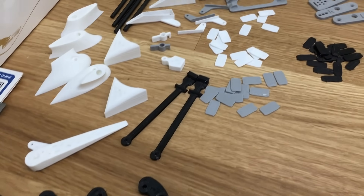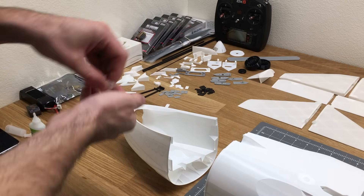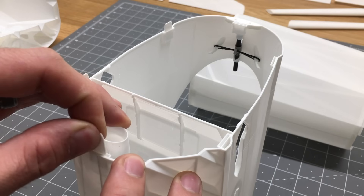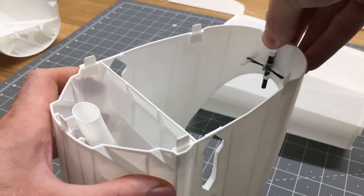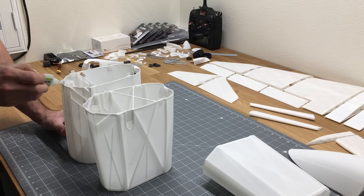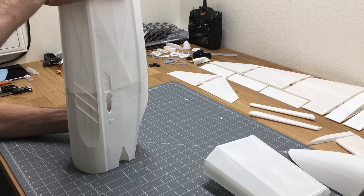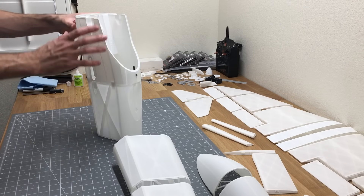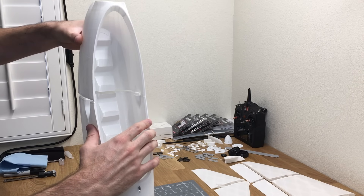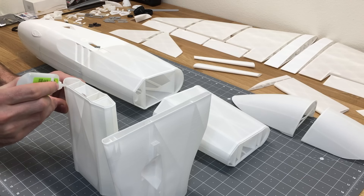I printed two copies of the parts STL file because I wanted some parts in white and some in gray — for example, the slider in gray and the alignment tabs in white. Insert those tabs into fuselage 2. These tabs don't need to be glued; they're just alignment tools to join the two fuselage sections. Add a bead of glue on the edge of each tab and glue all the pieces together.